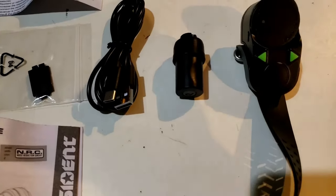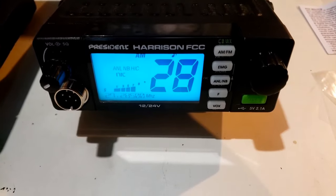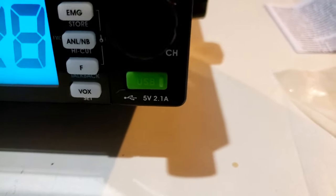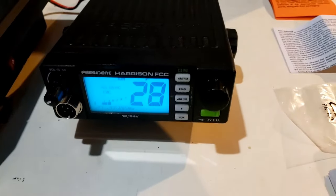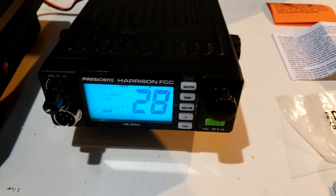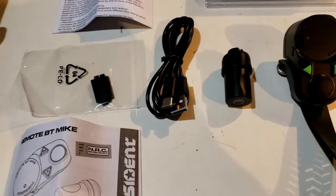Now let me get this dongle plugged into the radio. We're going to use the President Harrison FCC 40-channel AM FM CB. This should be a perfect radio to use this microphone with — it even has the charging port, the USB port on it, so we can keep the microphone charged up. I was going to hook this up in my wife's car, but she's heading out. So we're going to do the video with it right here on the bench, with the microphone connected to that radio.